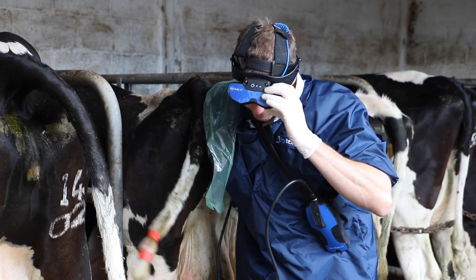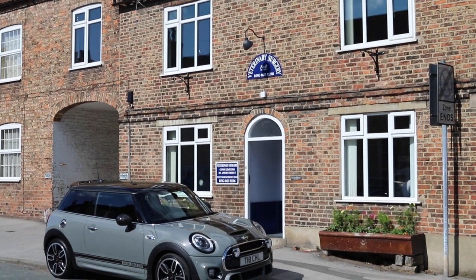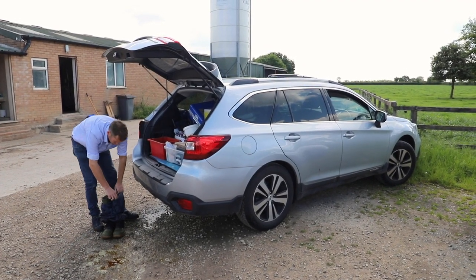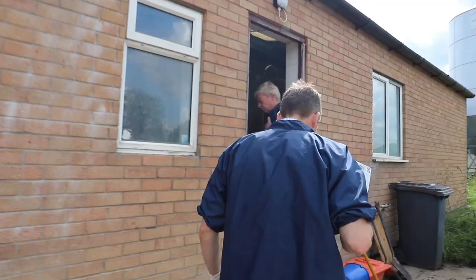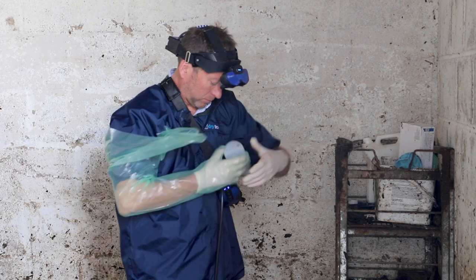We do a lot of pregnancy testing within the practice and our previous scanner was getting a little bit too cumbersome. Wires were beginning to get a bit irksome in these days of wireless technology, and the vascular pack was really huge and took ages to charge. When we saw this new device it just seemed to be a completely groundbreaking product, so it was hard to say no.